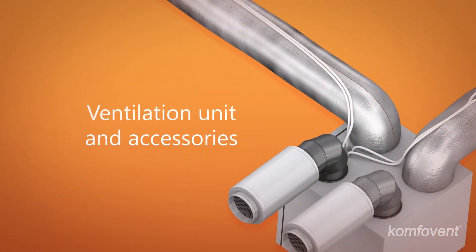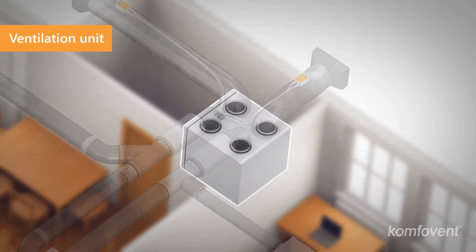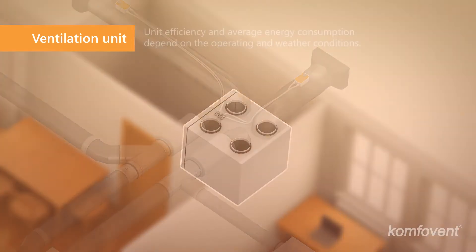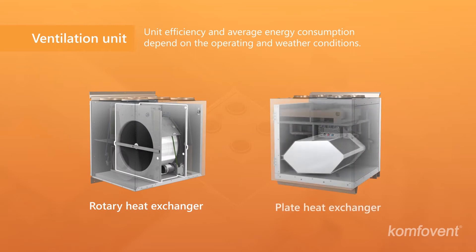Accessories for the galvanized and flexible plastic duct systems are the same and are equipped together with a ventilation unit. A ventilation unit is the heart of the system — it supplies fresh air and extracts used air from the premises. Units are available with rotary or plate heat exchangers.